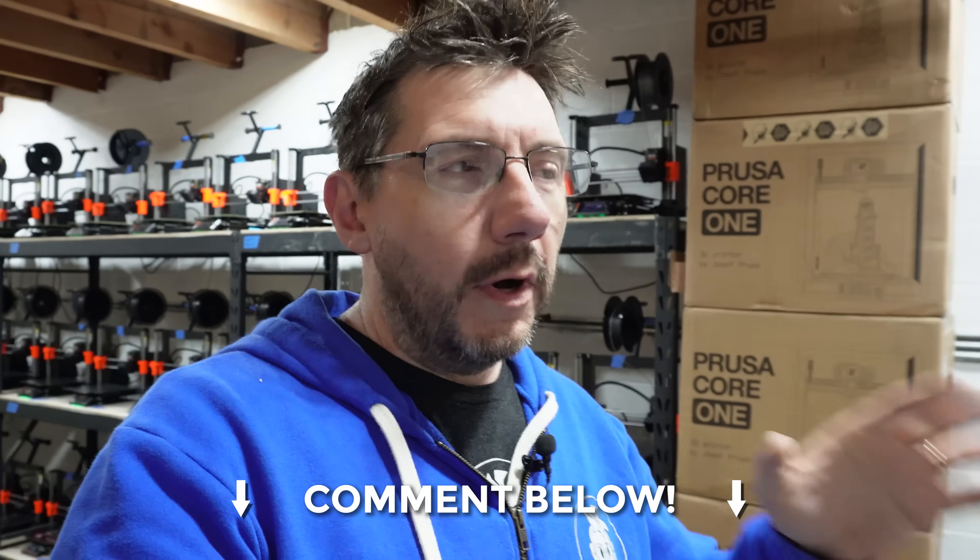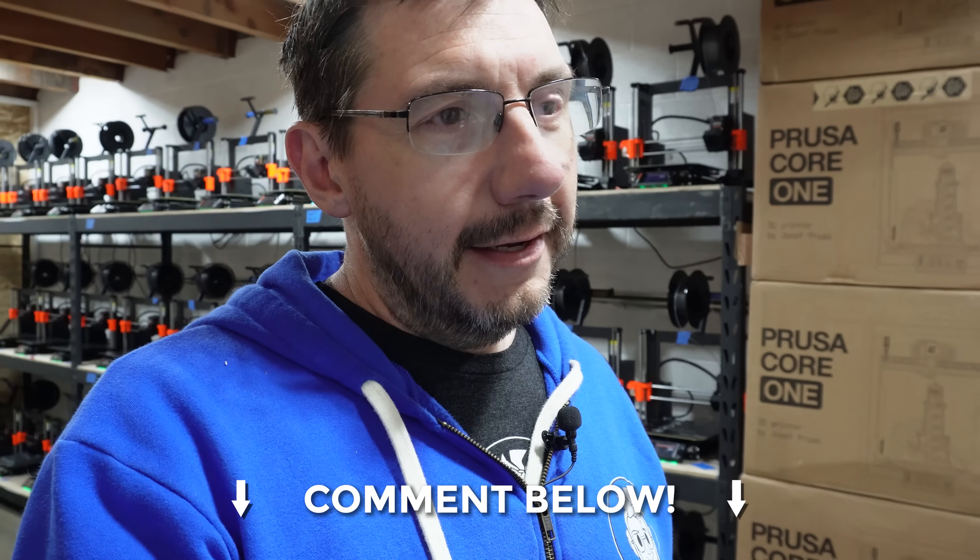I need to know what to name them. We use Prusa Connect and we can name and sort the machines. I've got machines named after Ninja Turtles, and farm machines just named one through fifty. What I'd like is for you to leave some names in the comments for the five Core Ones, and if those names are among the most popular, I'll reach out and pick those names for the farm. You could name some of the farm machines.